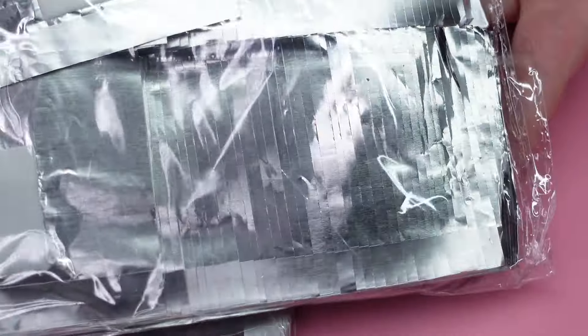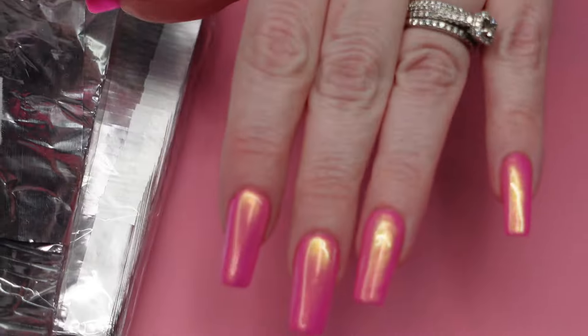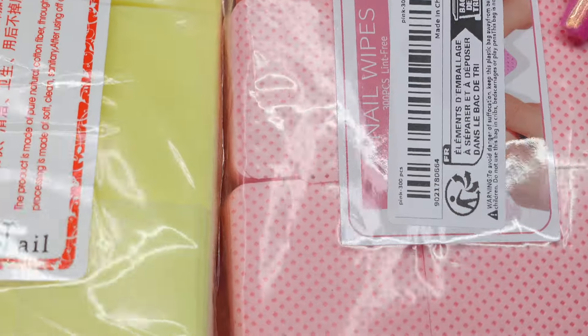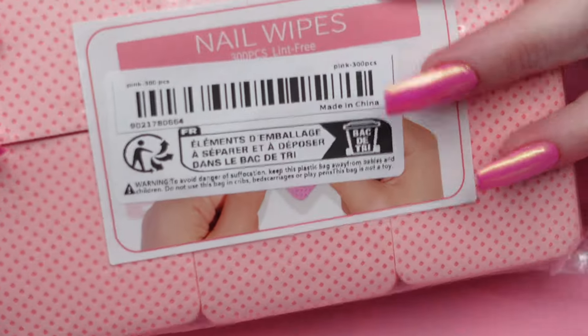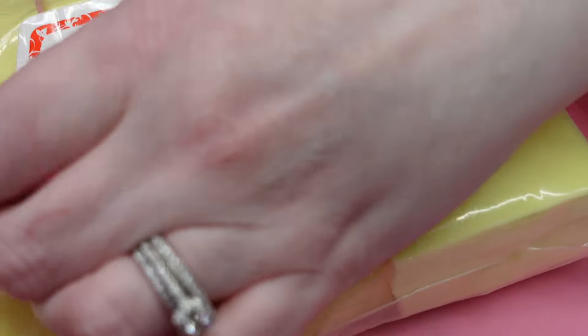I got two packs of 100 of these foil things for removing full cover tips. I've been into putting full cover tips on my own nails lately, so I figured that would help. I also got two different kinds of lint-free wipes. These ones I'm not sure about, but they look very thin. And then these ones are a little bit more fluffy.